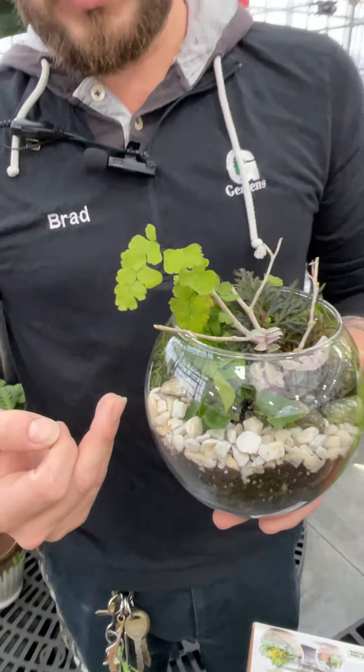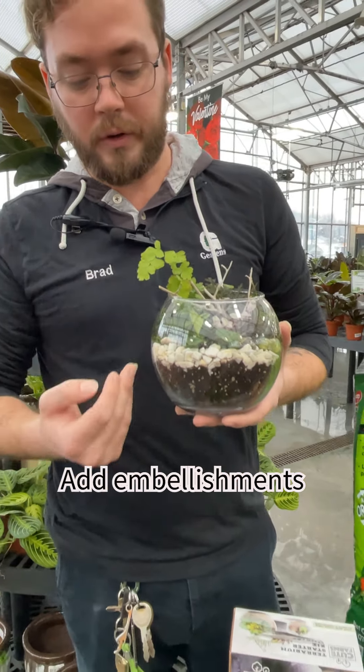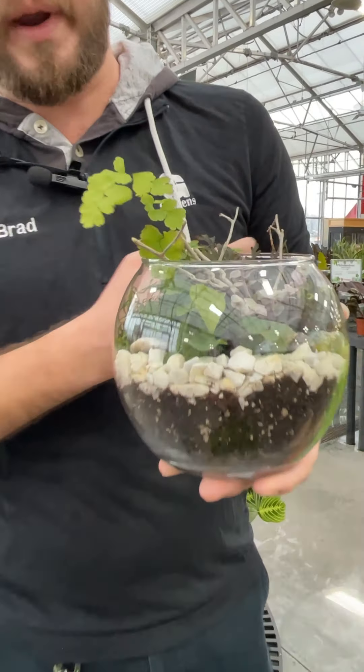Then from there you can add your embellishments. We have rock, small pieces of driftwood, and then moss towards the back to create a background.